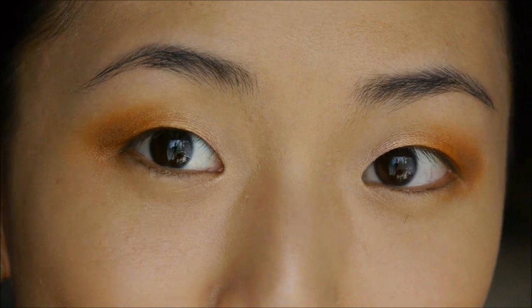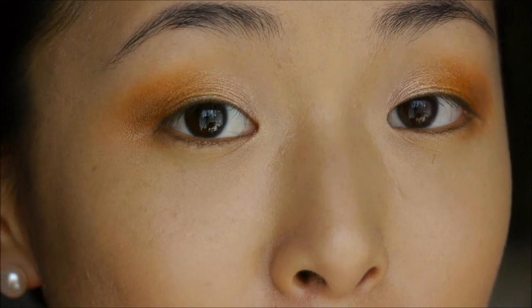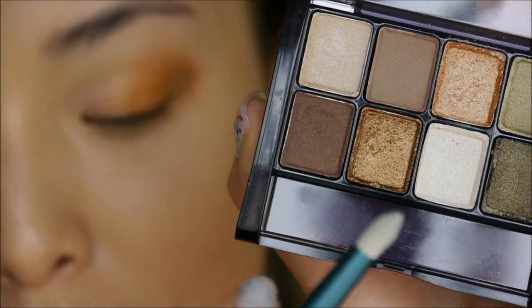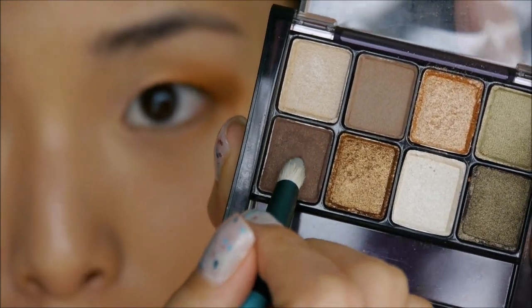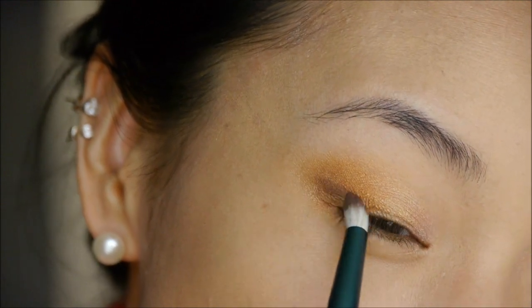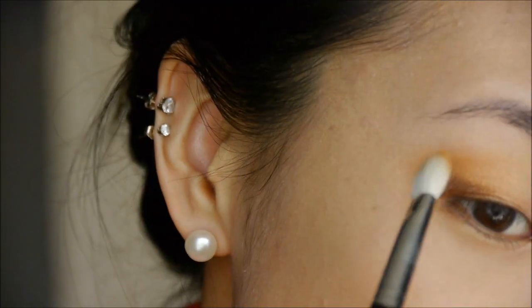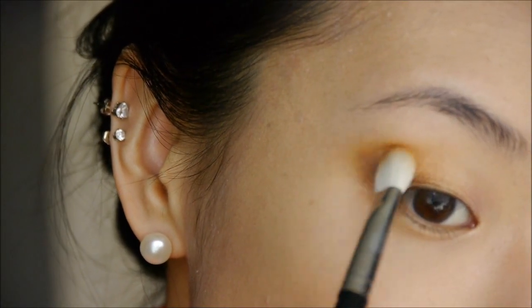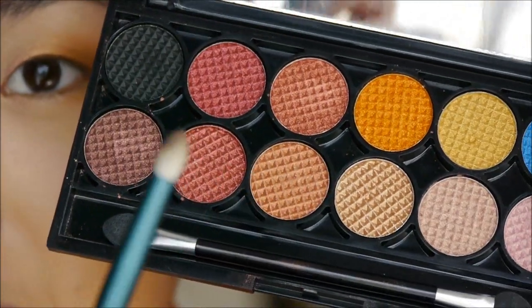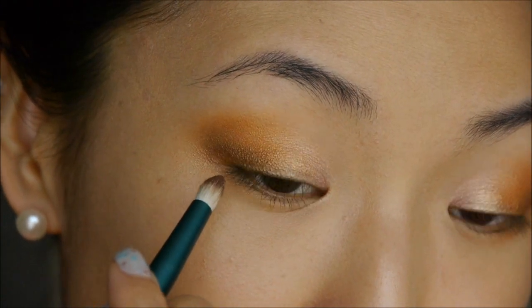Depending on how intense you want this look to be, you can add a darker color to the outer corners, or you can just keep it at this level of intensity for daytime. I'm going to go in with a darker shade — I'm taking my E30 Sigma brush, just a little pencil brush, into this super dark brown, and I'm going to make a little wing using this color and pulling it in. Then I'm going to blend this into the eyeshadow I put before. Taking that same pencil brush, I'm going into this burgundy shade and applying that to my lower lash line.